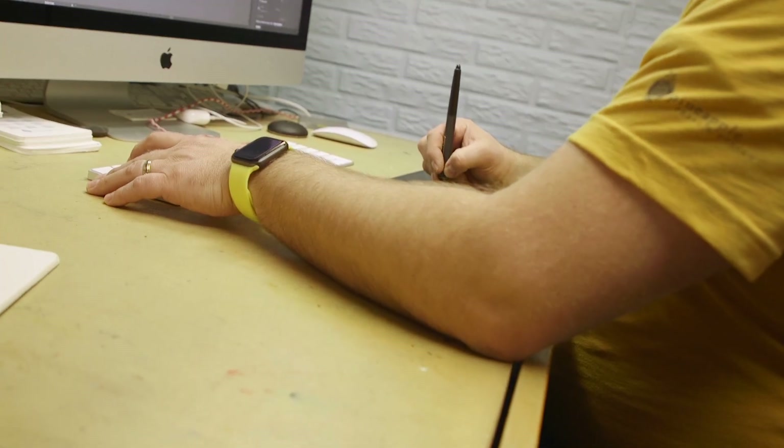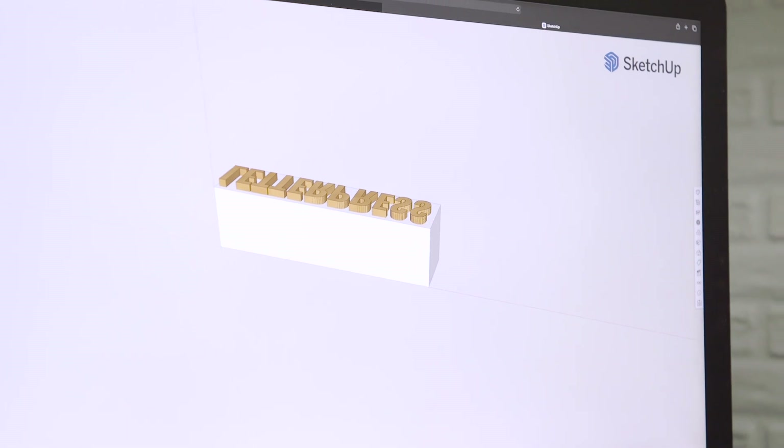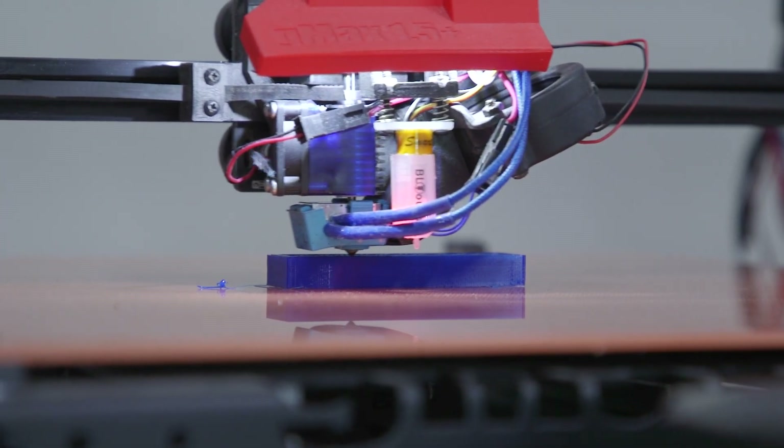Welcome to another adventure in letterpress. I am your host Sven Olaf Nelson, printer and designer at Pineapple Press and Design. Today we're at Sylvania STEM Center where we are going to do some 3D printing. I'm going to meet Tom Burnworth who took some files I sent him to see if we can print some 3D printed type and print them on a press that I brought. So let's go meet Tom.